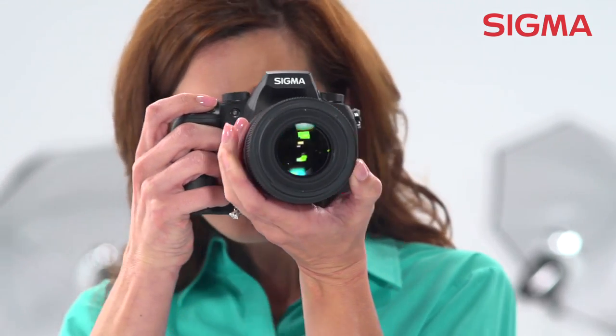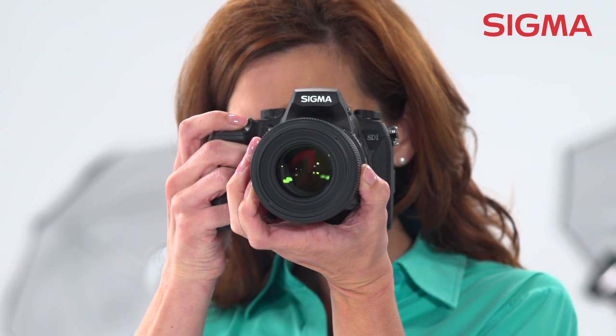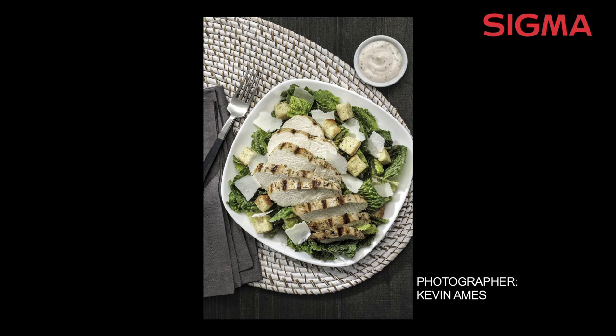The floating focusing system moves two different lens groups in the optical path to different positions, which allows for compensation of aberrations. This provides incredible optical performance from infinity to one-to-one macro magnification.